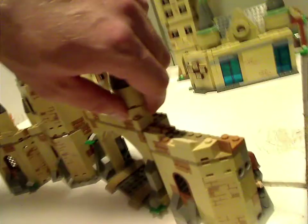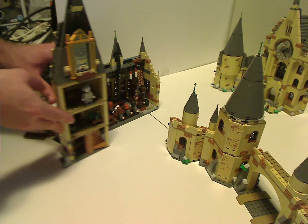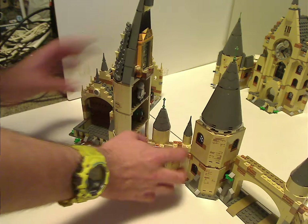Starting with the Great Hall right here. If you look on the back part of it, there are some technical pinholes open there and there. And with the Whomping Willow section, it has that as well, also on both sides. But as shown in my review of it, it can go into multiple sections. And how I put them together is to line the pin.